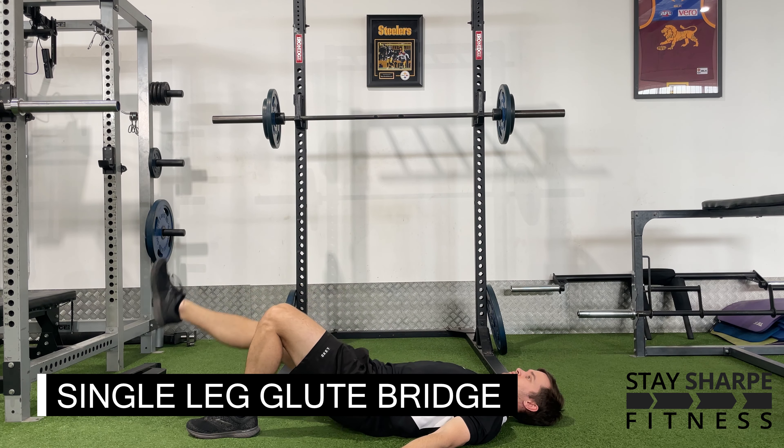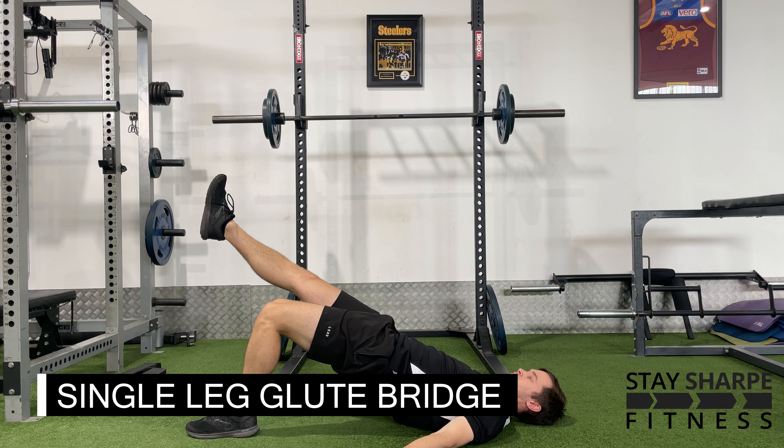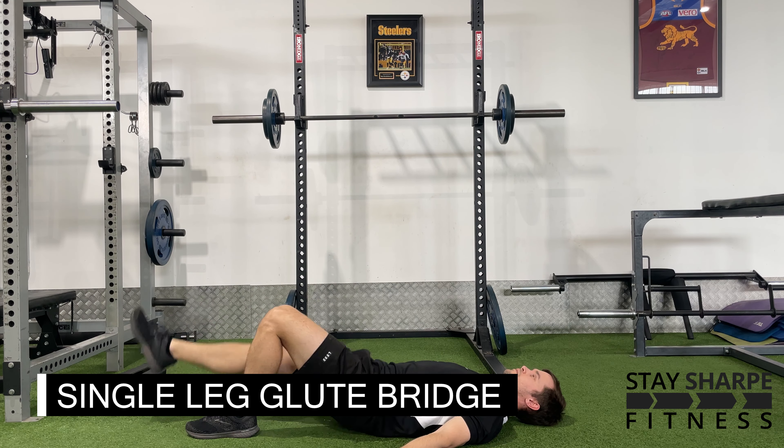For your single leg glute bridge, have your knee at about 90 degrees and just push your hips in the air. You should feel this in your glutes and hamstrings.